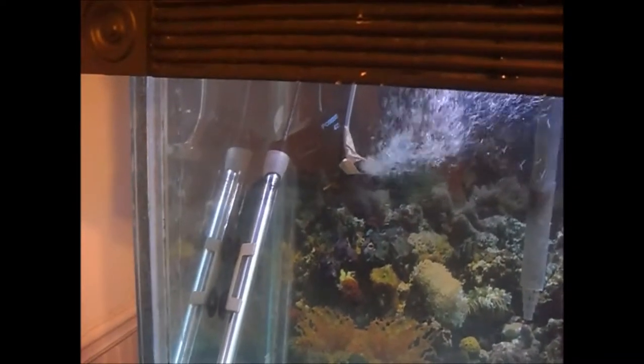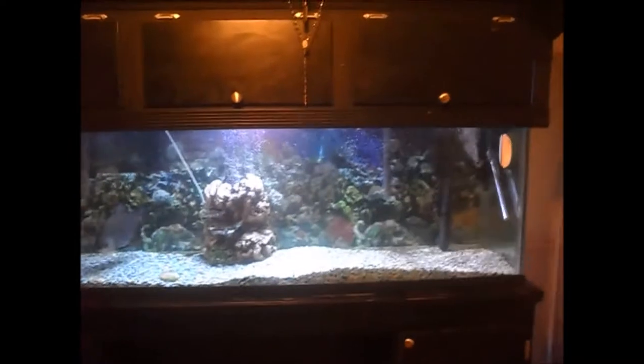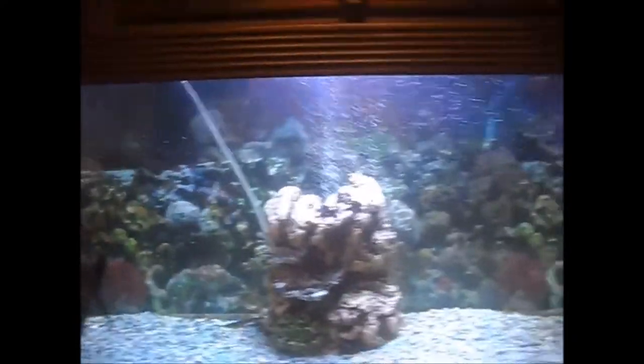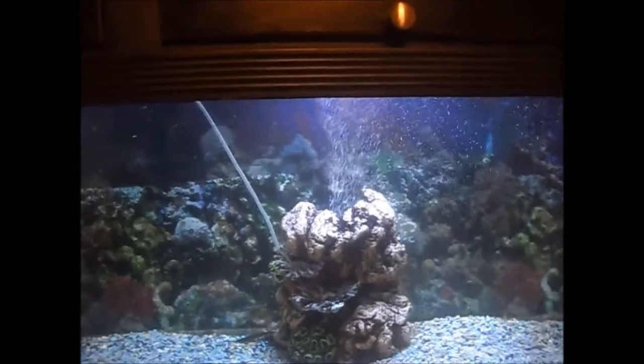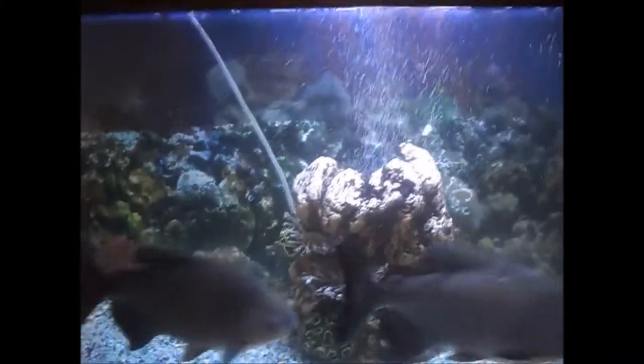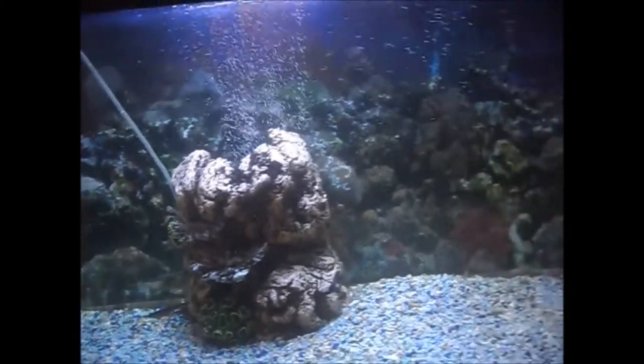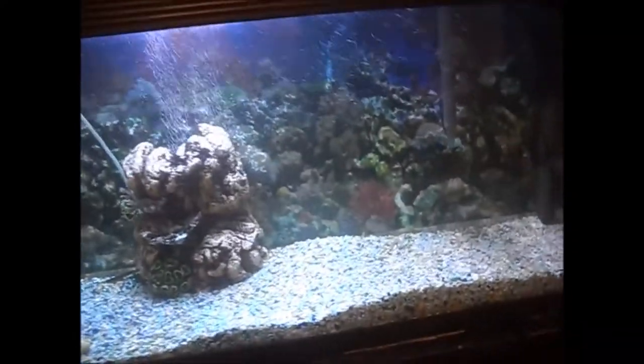I got another powerhead, so I have double powerheads on both sides, which gives you that appearance that there's bubbles shooting out. I have them both on timers so they'll both shut off at night when the fish are sleeping so they're not bothered by it. And then as you can see, I got bubbles in the middle that come up — I just like the bubble effect.